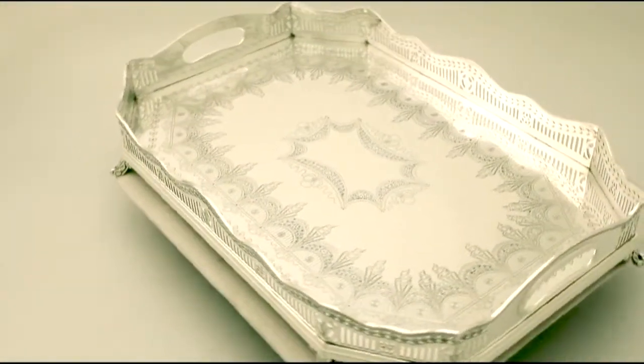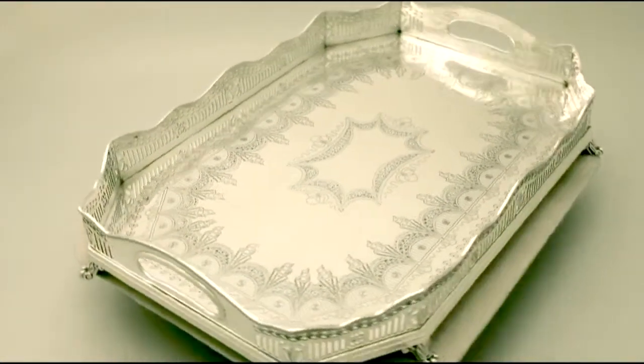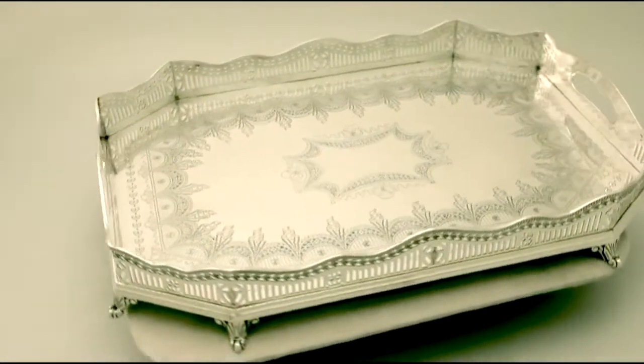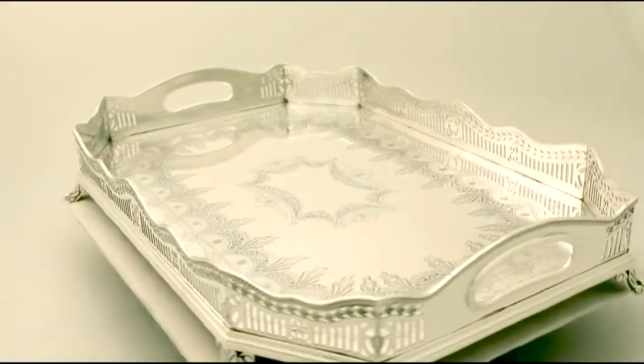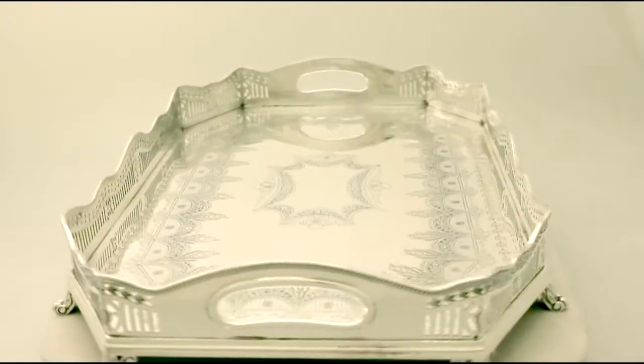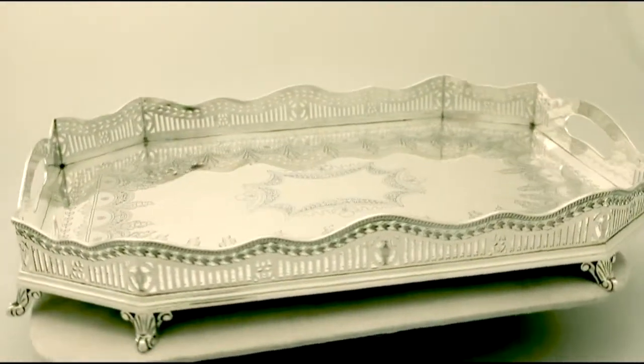It has a rectangular cut-cornered form onto eight impressive cast sterling silver scroll and stylised leaf bracket style feet. The gallery is embellished with pierced decorated pails, accented with bright cut urn-like motifs at each corner.